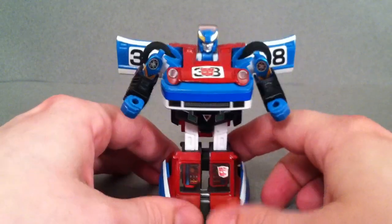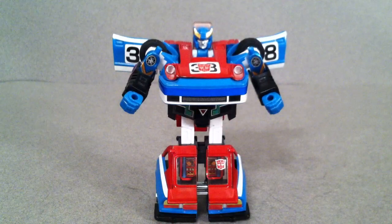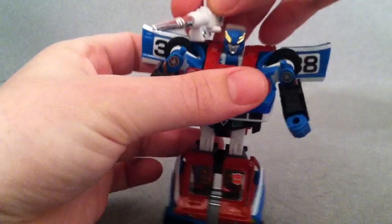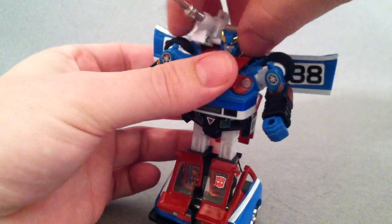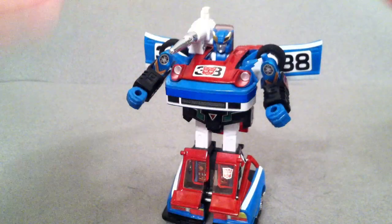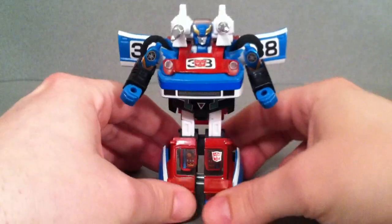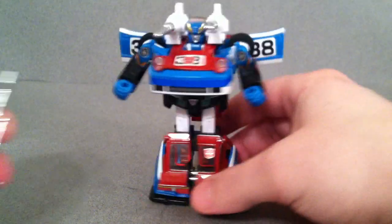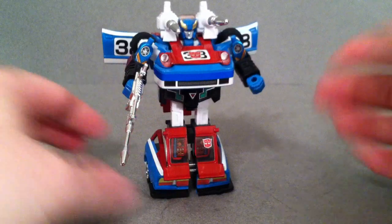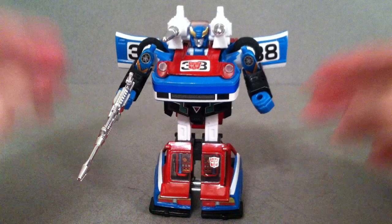Smokescreen was actually a really cool character. He appeared in Season 5 where he was a second-year release character who actually had an extra power. Whenever he would drive, Optimus would say they need a shield or a distraction or something like that. So he would actually drive around and have smoke coming out of his pipes to use as a distraction — a smokescreen, if you will. That's kind of where he got his name and why he's called that.